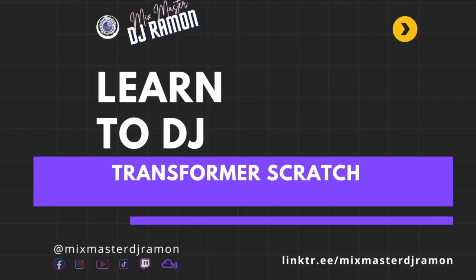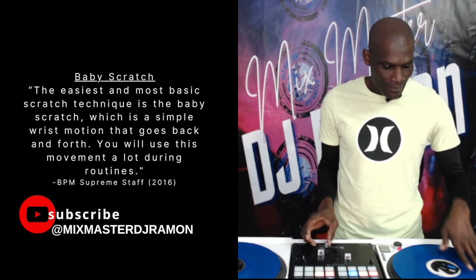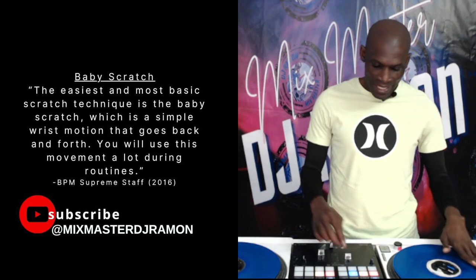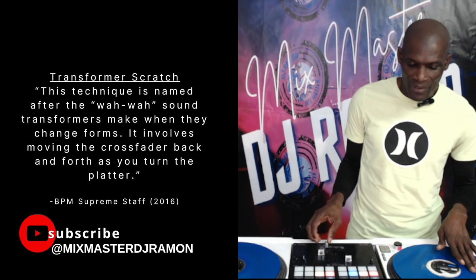We call it transformer scratch. Transformer scratch is pretty much using the most basic of scratches, which we call baby scratch. Let me show you — baby scratch is this. And we want to take the baby scratch and turn it into something more advanced and impressive — we turn the baby scratch into transformer scratch.